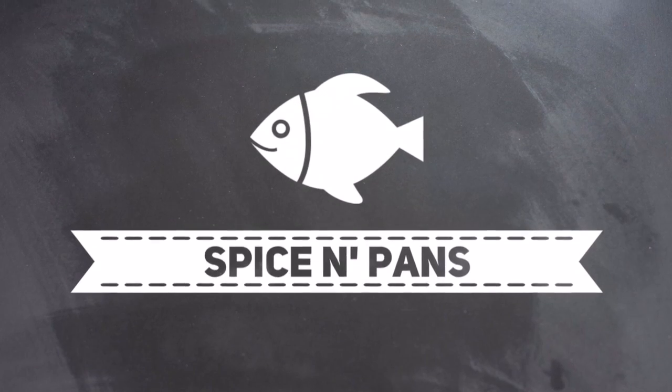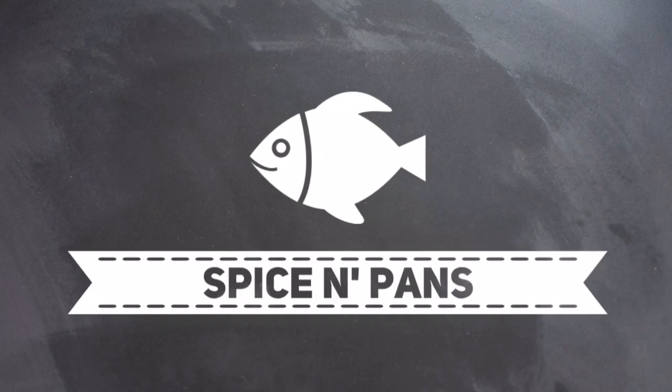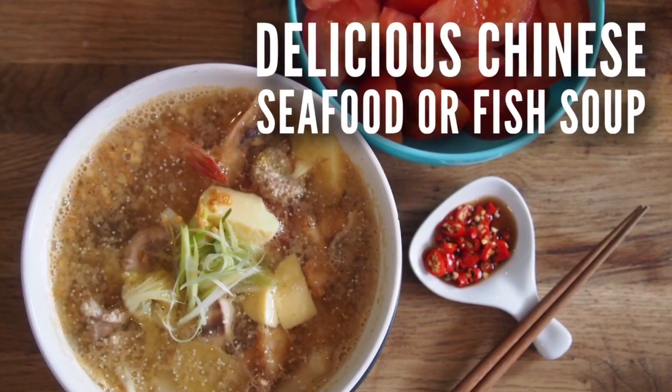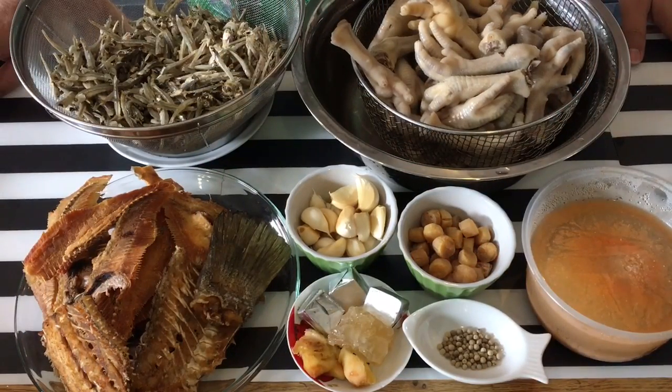Hi everyone, welcome to Spice and Pans. If you like our channel, please hit subscribe and thank you for watching. Hello and welcome to Spice and Pans. Today I'm going to show you how to make this seafood soup.